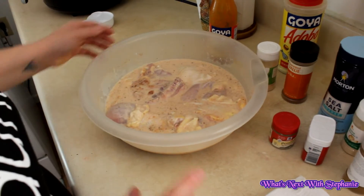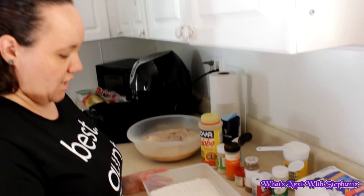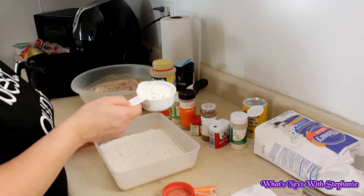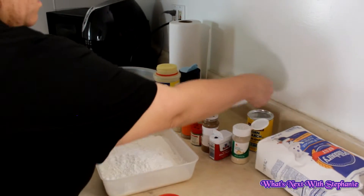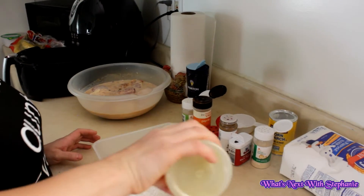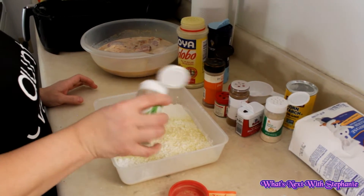I'm just going to leave it here marinating while I do my other mixture, which uses the all-purpose flour. I've already mixed it — I put in two cups of all-purpose flour and half a cup of cornstarch.